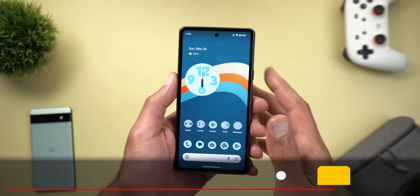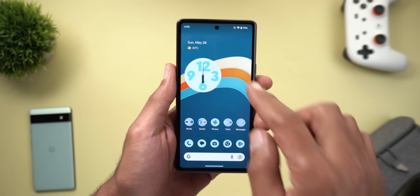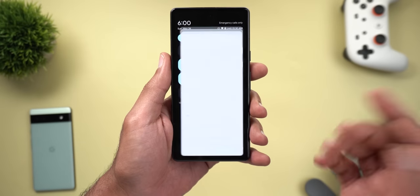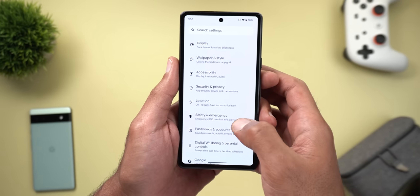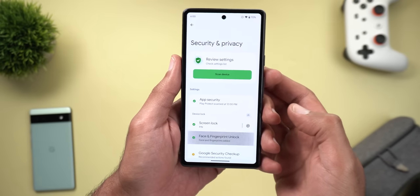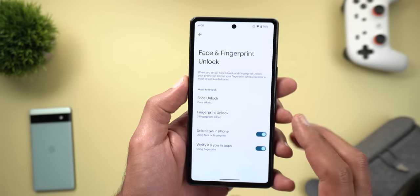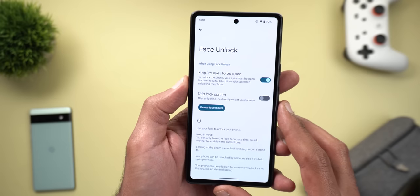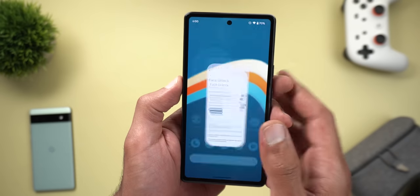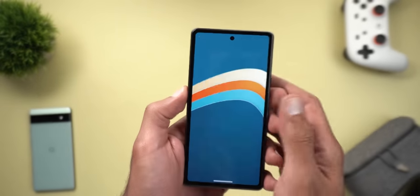Now let's talk about some quality-of-life features Google included in the Pixel 7a that you won't find in the 6a. The first is Face Unlock, found under Settings > Security & Privacy > Device Unlock. Once you enter your PIN code, you'll see the Face Unlock feature available to set up and use on your Pixel 7a — here's a quick example of it in action.